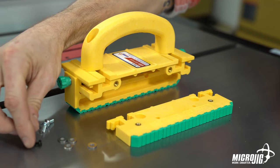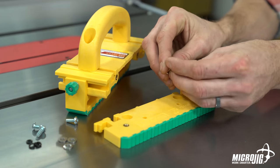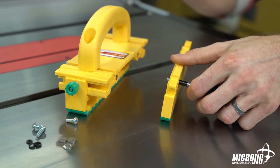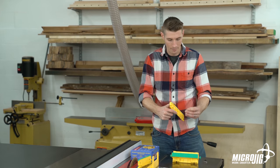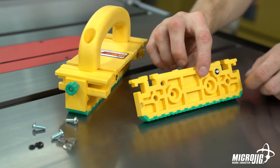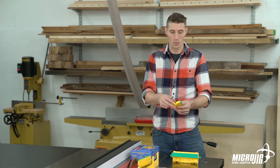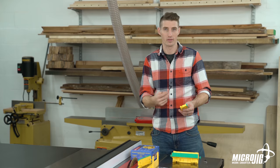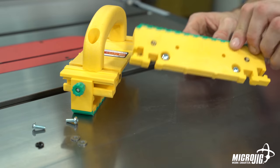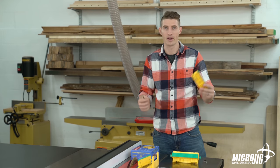Each leg attaches with two screws, two washers, and two O-rings. Simply slide the washer onto the screw, and then the screw into the inset hole on the outside of the leg. Now hold it there while we slide the O-ring onto the screw on the other side of the leg. The reason the O-rings are there is so that when you remove the legs, you don't lose any of the hardware — the screw or the washer are very small and easy to get lost. The O-ring keeps everything in place so you never have to worry about losing it.